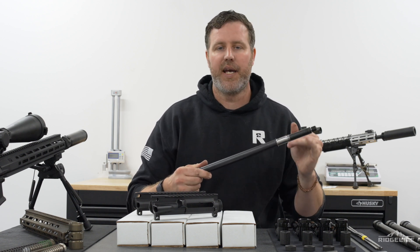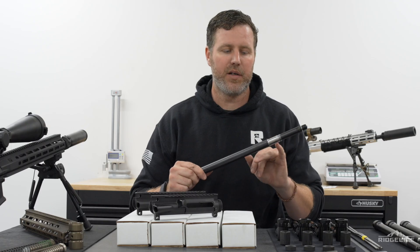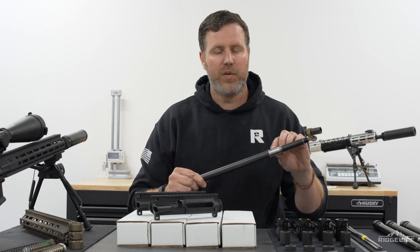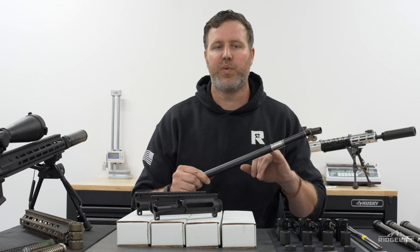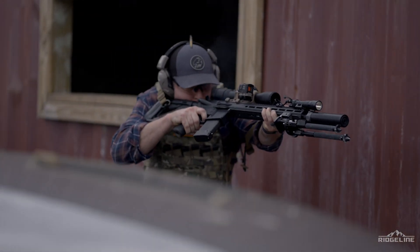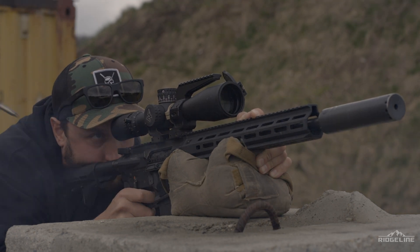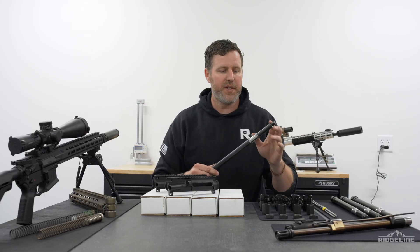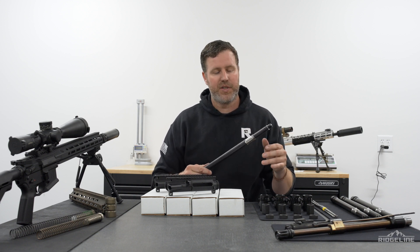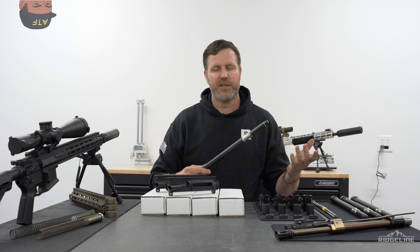Coming up to the gas block - we have our own custom gas block. This area is also a little bit thicker than your standard 0.75 gas journal. This is at 0.875, so it's a little bit bigger. Adding more meat at what we found to be a very critical point - the actual gas port. You start to get a lot of erosion at the gas port, especially when you push the gun hard with rapid rates of fire and heavy round counts. Pretty much every LPR right now is a 16-inch barrel, though 18-inch and 14.5-inch lengths are coming. We start with 16 because it's a good balance across everything.